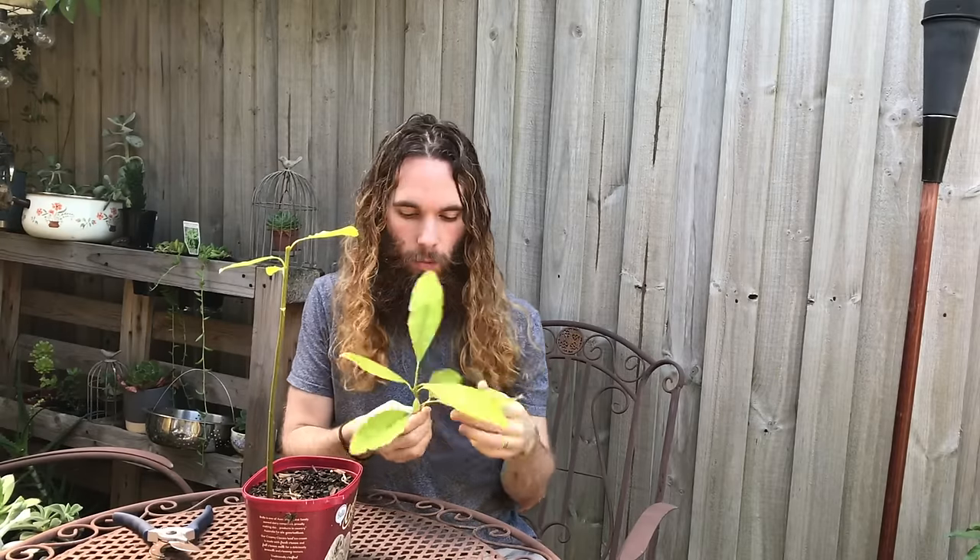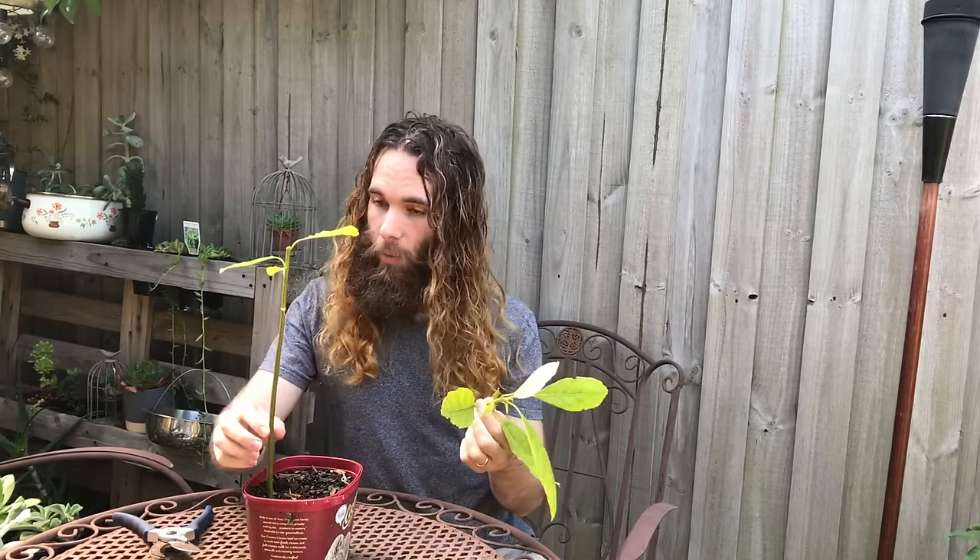Now there's not much that I'm going to do with this now. I'm just going to pop this in the worm farm and put this back where it goes. And that should grow into a nice strong tall tree now. It really is as simple as that — I just got my secateurs, found a node just above a leaf, and I cut.